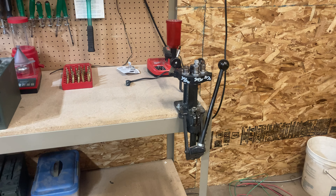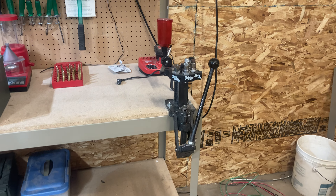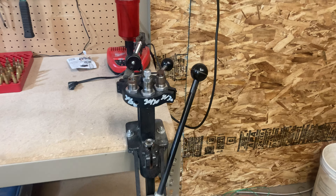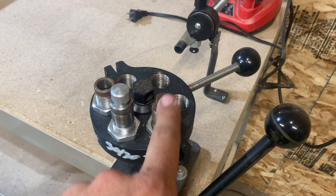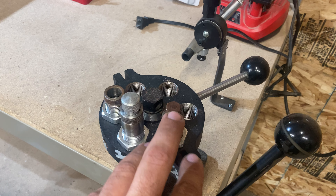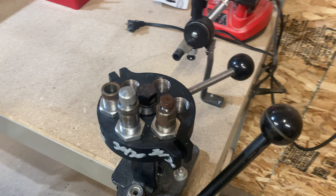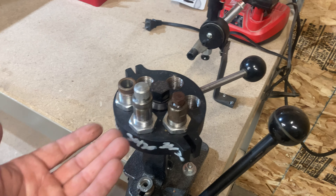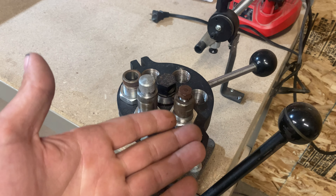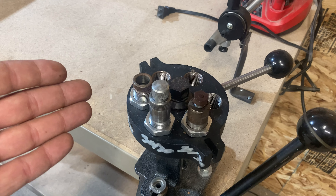I want to address a few things people have been making snide comments about. First, there are people talking about rust on the outside of my decapping dies. The inside of this die is perfectly clean. What happened was I had a house fire and all these were in the basement, so they got moisture on them. They're clean on the inside — they just don't look great on the outside. But the outside has no importance for what we're doing.